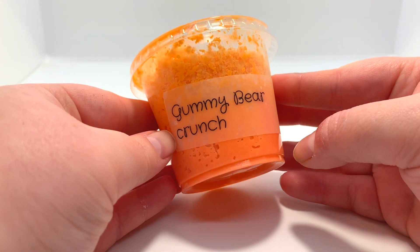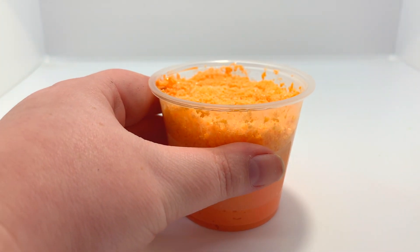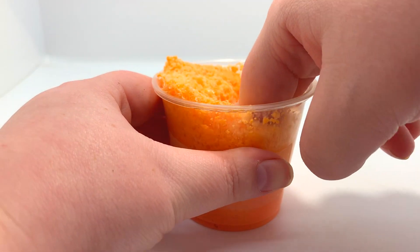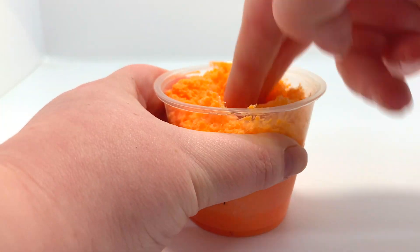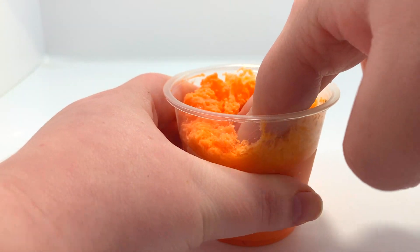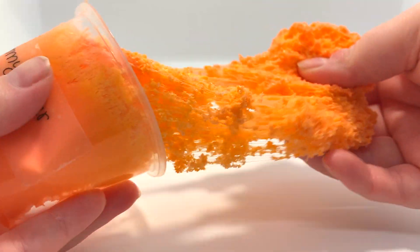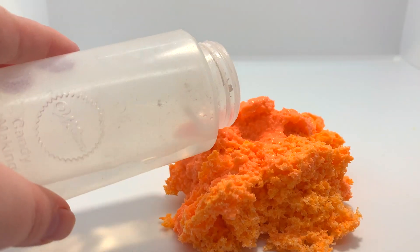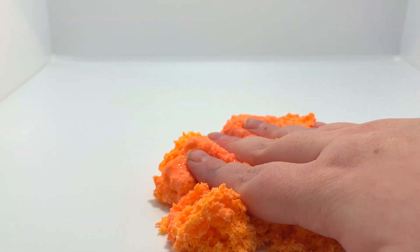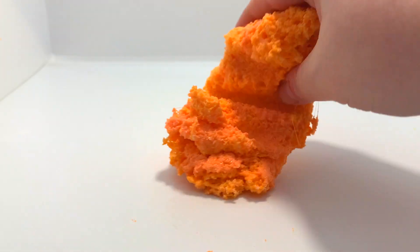The next one is Gummy Bear Crunch — it's a full cup snow fizz slime at 5.5 ounces, scented like grape. I didn't really smell grape; I just got the lotion scent again. The slime was a little underactivated, but I added a bit of activator and that helped a ton. This one is super packed, super crunchy, and it's so nice.